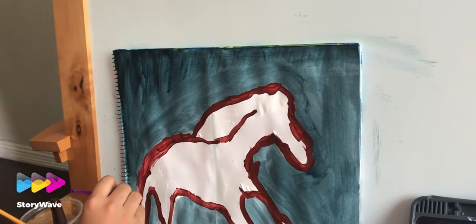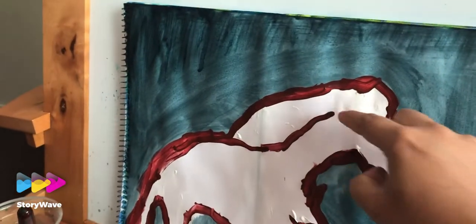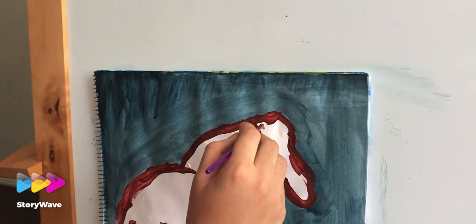Perfect! Good — can we do some two ears like this one? Two small ears, two small ears — yeah, and another one.